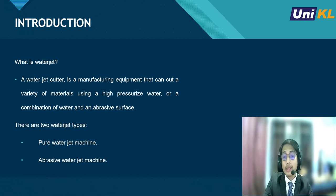So, what is a waterjet cutter? A waterjet cutter is a manufacturing equipment that can cut a variety of materials using high pressurized water or a combination of water and abrasive. There are two types of waterjet: first is pure waterjet, and secondly, an abrasive waterjet. As for our machine, we use a pure waterjet cutter.